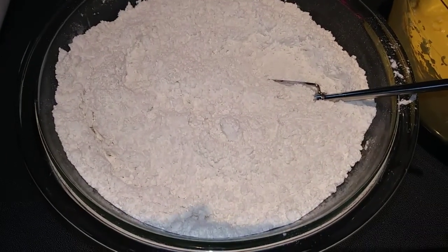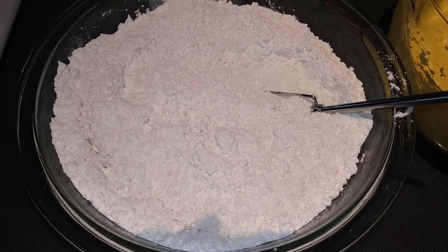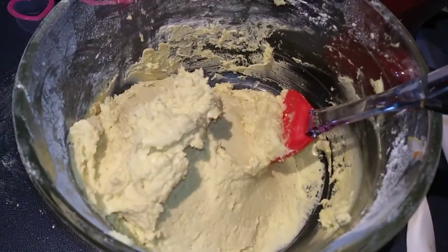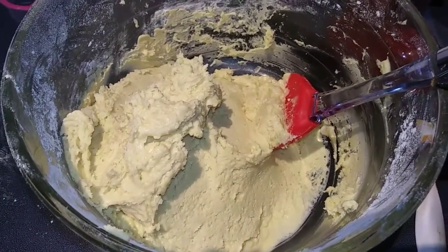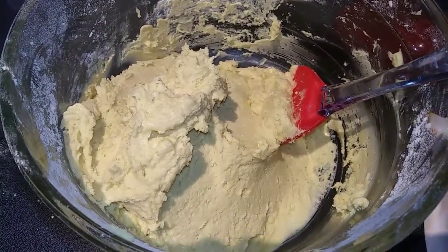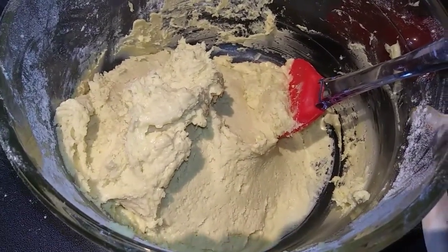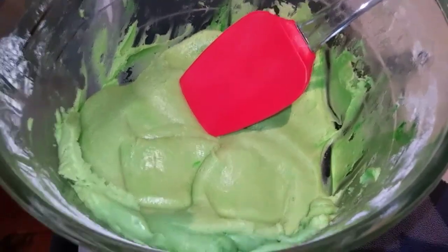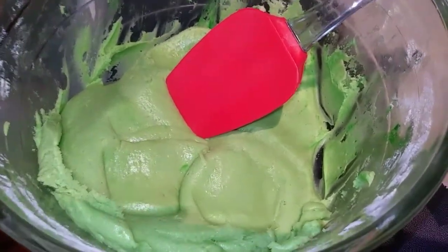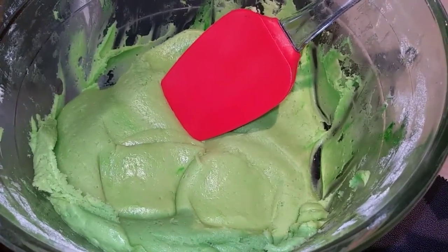In a separate bowl we're going to whisk together the flour, baking powder, and salt. Next we are just going to add our dry into our wet a little at a time, stirring in between. I went ahead and mixed it with my electric mixer as much as I could and then just finished it up with a spatula. Now we are going to add in our green food coloring and mix that up with the spatula. I finally have my desired green color — it could be a little darker but that really took a long time to mix in.